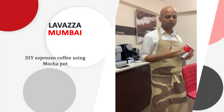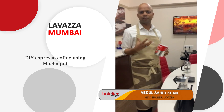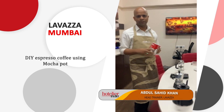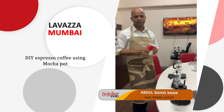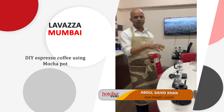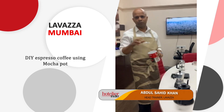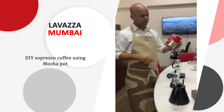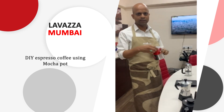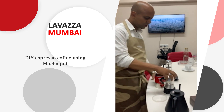We will make one mocha pot coffee first, so you will get something very similar to espresso. It will have a nice consistency, and if you don't like black coffee, we will make the cappuccino without using a machine. For this we are using Polita Rosa, our international blend available at all the retail shops.